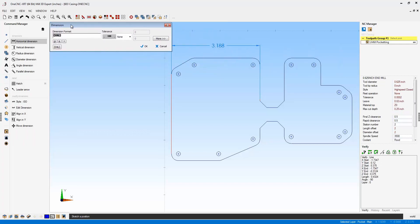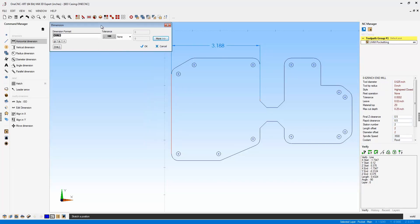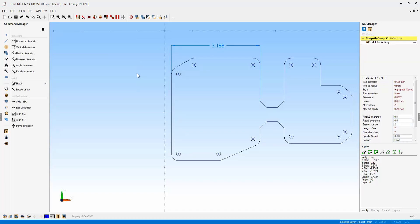The first thing you're going to notice is a brand new dialog box. In its simplest format it looks just like this, but you can also expand it. The idea here is that you can modify this dimension as you create it. If you're happy with the dimension, you can just click OK and be on your way.